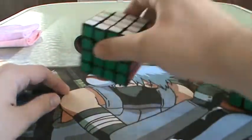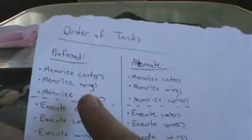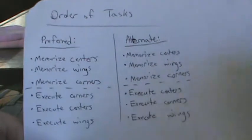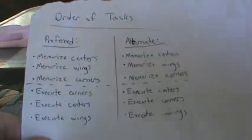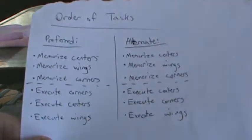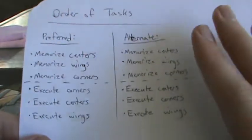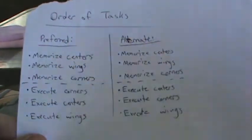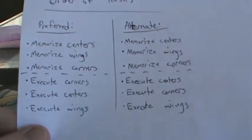Honestly, I wish I could have picked that up when I started. Since there are 3 pieces, there's a bit of a longer list, and there are actually 2 different lists: a preferred order of tasks and an alternate order of tasks. Preferably — at least for me, you can change this up if it's better for you — but after you learn the methodology, you can probably figure out another way that works better for you.